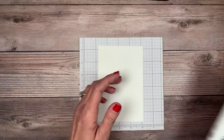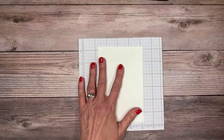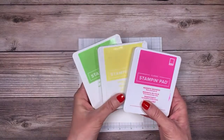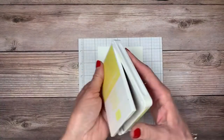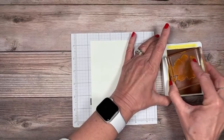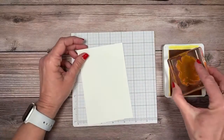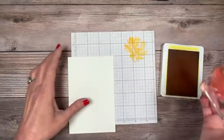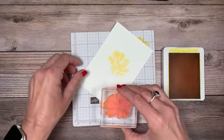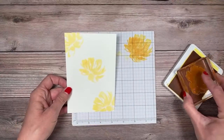Now we're going to make some homemade designer series paper. I've got a four by six piece of basic white. I'm using the Art Gallery stamp set — probably one of my all-time favorite flowers. I love two-step stamping. I've got three colors today: Granny Apple Green, Daffodil Delight, and Magenta Madness. I'll start with Daffodil Delight since I'm using the same stamp several times — I always want to start with my lighter color.